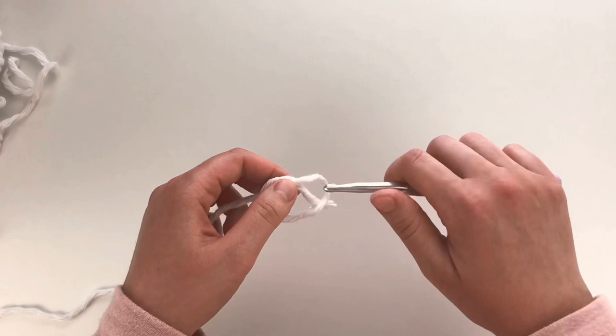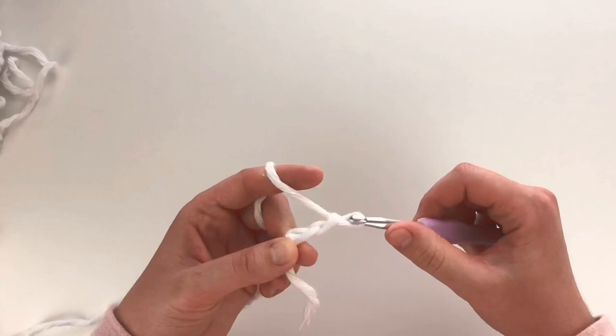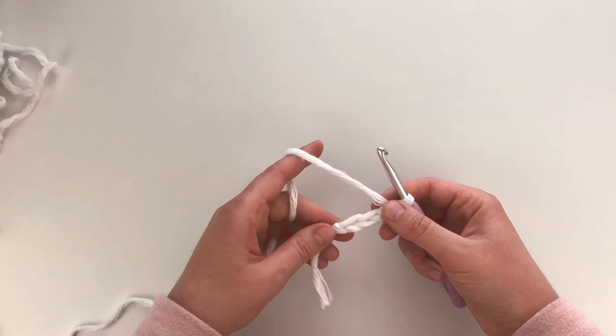To start, we're going to take our yarn and chain 18. I do have a tutorial on how to do your slip knot and chain — I will put that in the comment section as well.